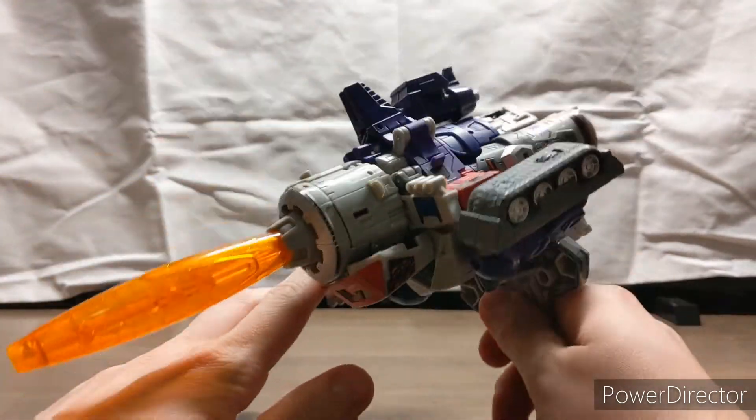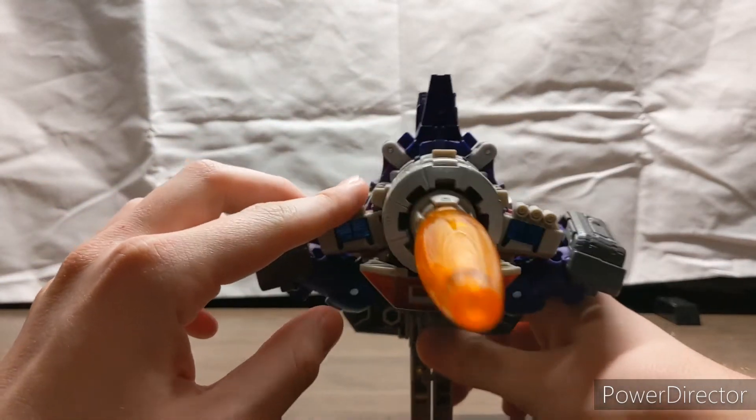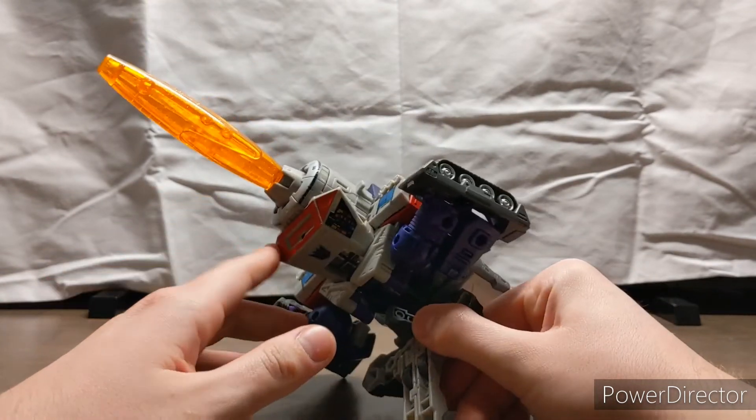That's about it for the Transformers Generation Selects Galvatron review. If you liked this review and want to see more, please click that like and subscribe button. Until next time, have a good one everyone.